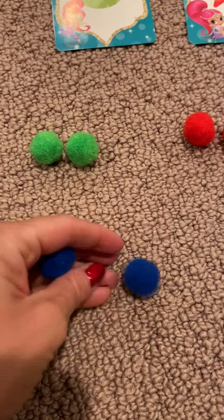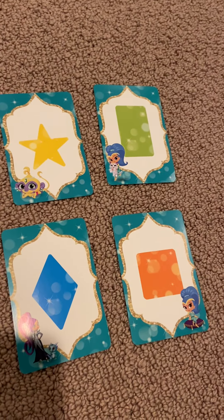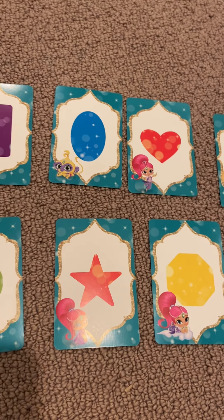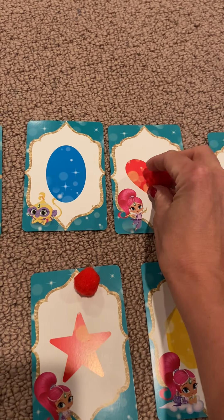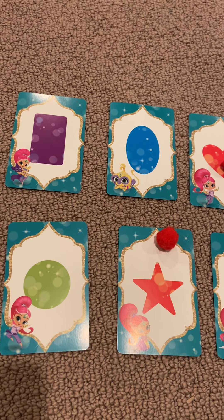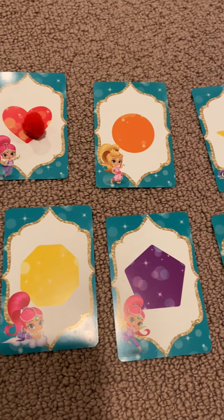Now I'm going to go over these cards and you tell me when you see the color I say. For example, I'm going to say red — and if you see red you tell me to stop. Red... stop! So I'll put one red ball on each of those cards. Next we'll do yellow. Yellow... stop! Yellow.